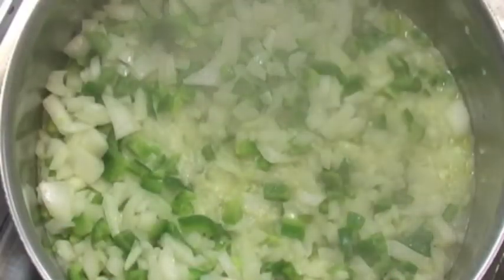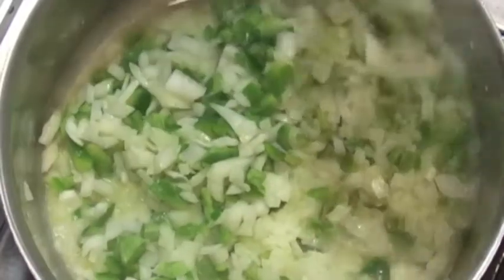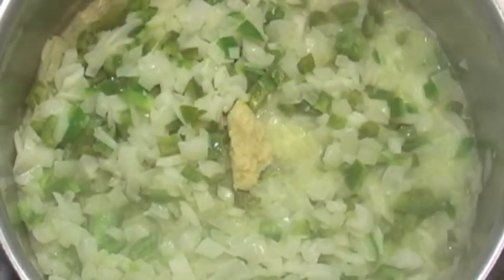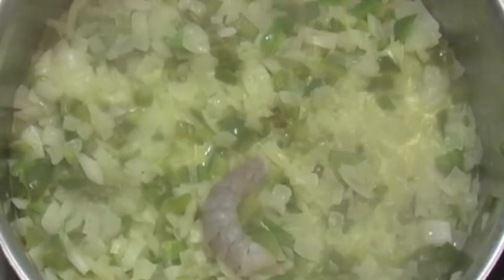We melted the butter over medium-high heat and threw in the onions and the bell pepper. I'm going to sauté that for about 10 to 12 minutes. Because I have so much in here, I did wait until about 12 minutes before throwing in the garlic. The garlic goes in there — stir it up real good — and we're going to let that sauté for about another 2 or 3 minutes. Then we're going to add the shrimp.